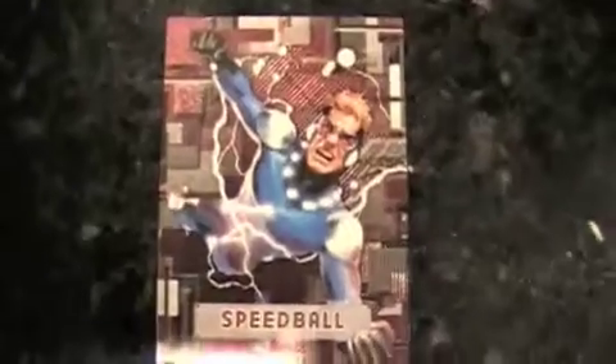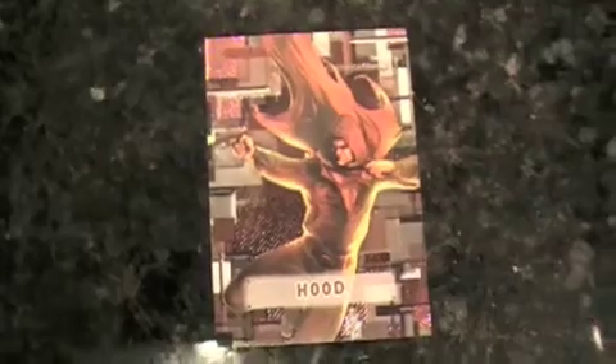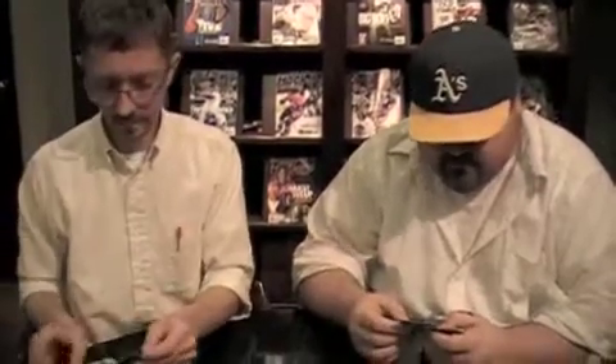Speedball — his origin probably was he was a down-and-out kid, especially if this came out in the 70s, tracking down drug dealers. Here's Hood — 'he's from the hood, where eating good in the neighborhood.' X-Men Number 172, editor Jim Shooter, cover artist Paul Smith, writer Claremont — I like this kind of detail on the cards.